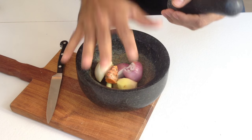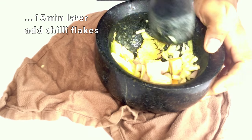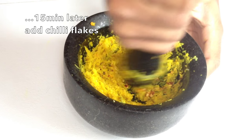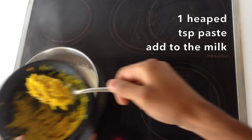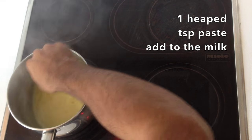Pop your ingredients inside and then give it a good bash. It's great to bash away at this at the end of the day. I'll just add some chilli and that will pretty much be the paste done. This is the point where we add the paste — the yellow colour is going to completely infuse the almond milk.